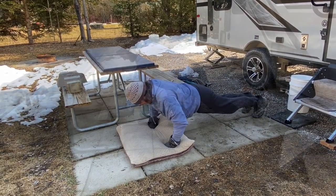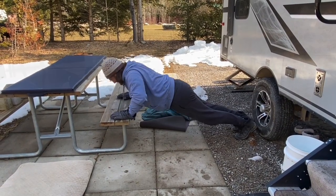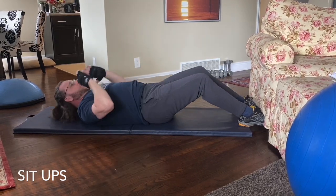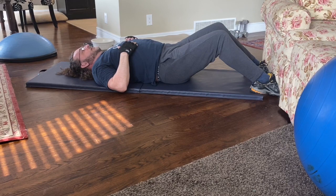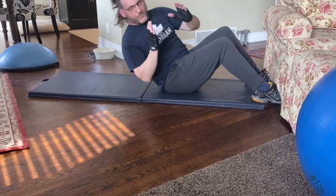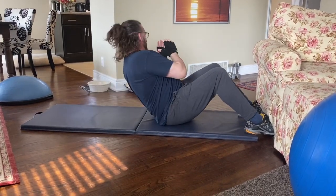With push-ups, try and keep your whole body flat. To make it easier, you can increase the angle as shown here, or even do it against a wall and just move your feet out a little bit. For sit-ups, start straight on. Once you get better and you're doing three sets, you can twist as you come up — that'll be the second set.